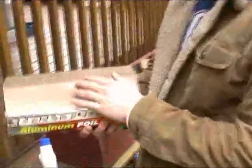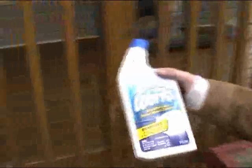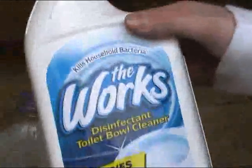Let's see the ingredients - you need aluminum foil. Any brand will do, it doesn't have to be this one. Then we need to get The Works toilet bowl cleaner. Only The Works works - get it? That rhymes.